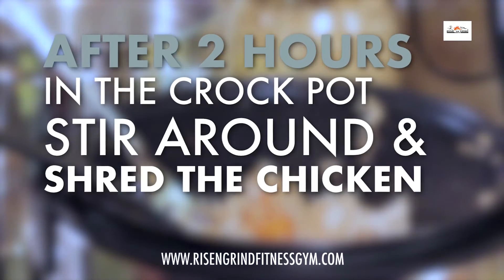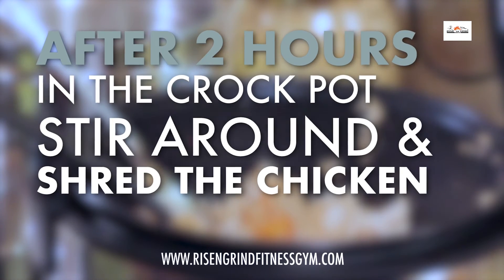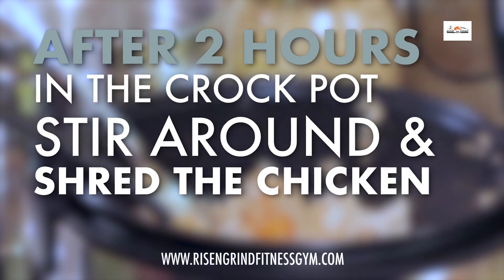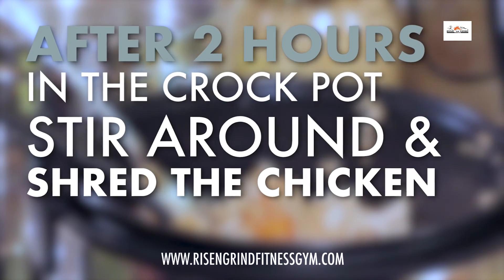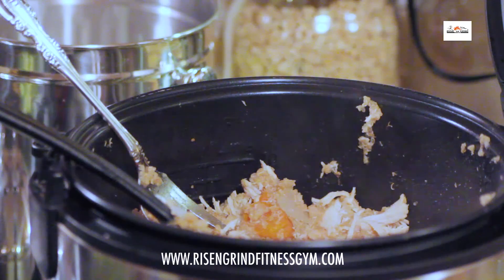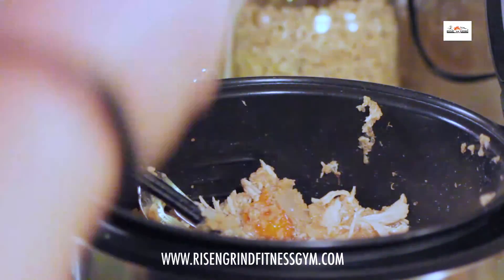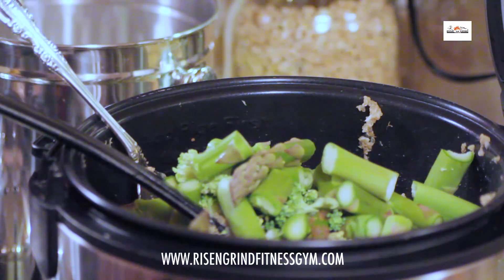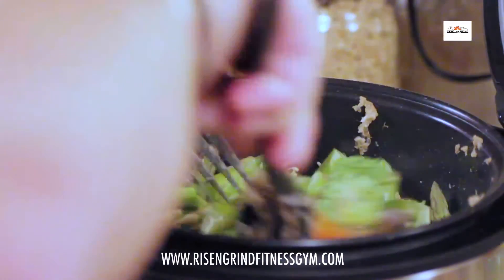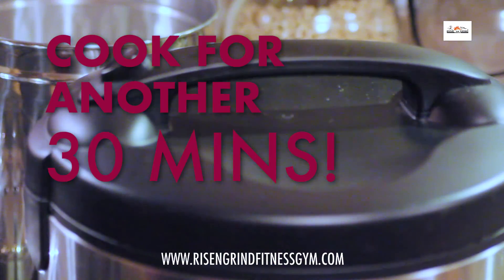Alright, so we've hit two hours on our crockpot. We've opened it up, stirred around, and shredded the chicken. Now we have to add our last ingredients and let it cook for another 30 minutes, and then it's ready to eat. First thing is to add the rest of the chicken stock, then we add our broccoli and asparagus. Shut the lid again, and in 30 minutes it'll be done.